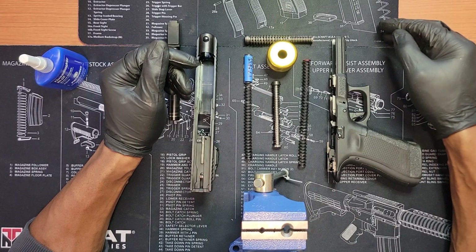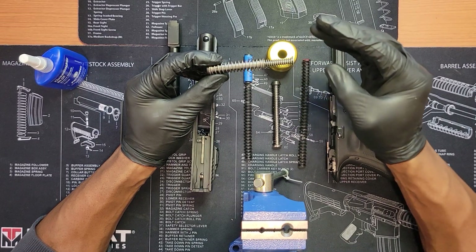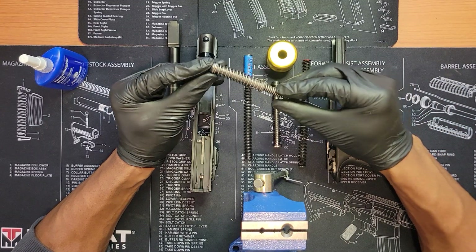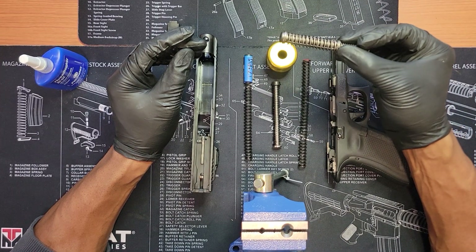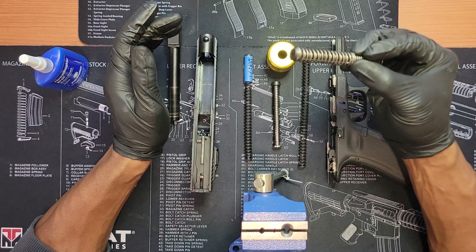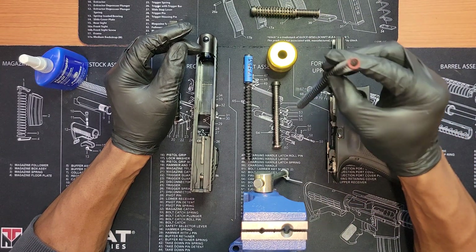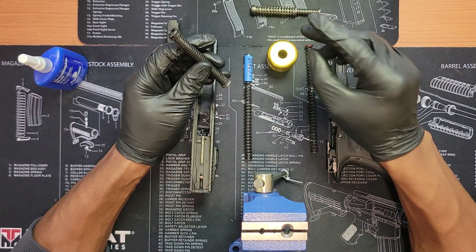The stock 17-pound spring just felt smooth in my hand. The 13-pound felt like it was coming back too fast or too hard — I could feel that. I switched springs about four times, and every time I went back to the 17 it felt smoother and softer. With the 13, the return stroke felt slightly harder. So I decided to come home and try the 15-pound spring as a compromise.